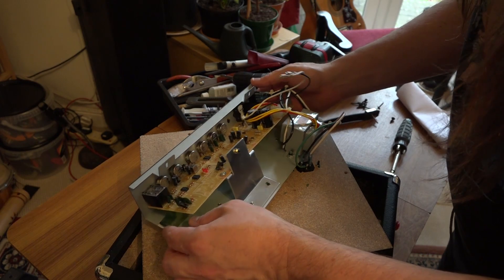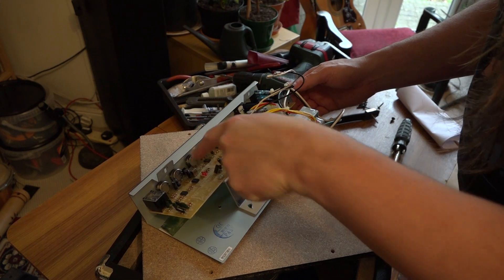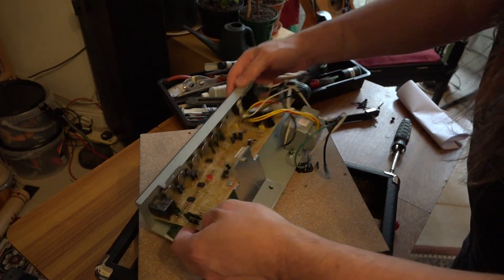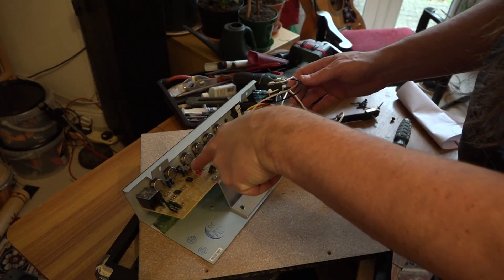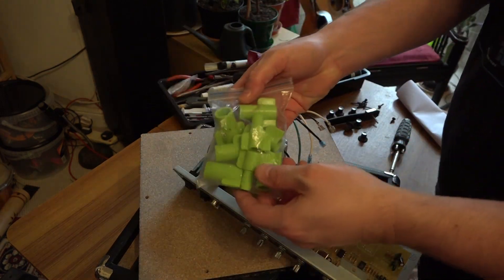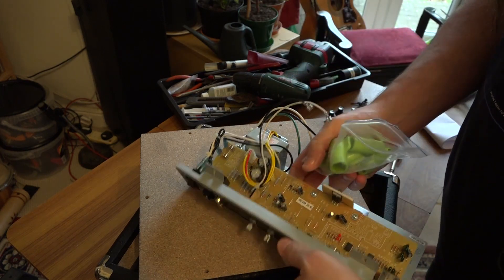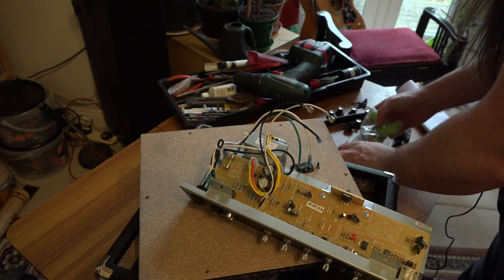What I'm going to do now is get some contact cleaner and spray all the pots and that switch, because that's the only thing really that can go wrong. As I've got it out, I might even just take the board out and look for any dry joints on the other side of the board that could become intermittent. These plastic socket sets are really useful — they're ideal for taking anything off amplifier chassis or pedals because they won't scratch the board.